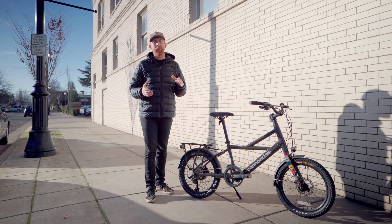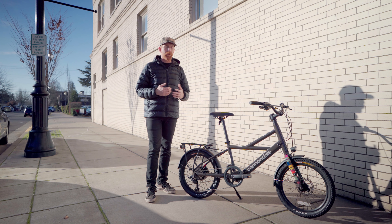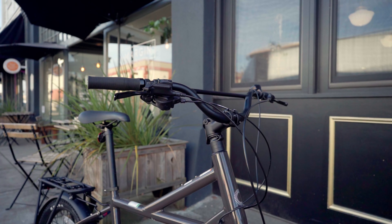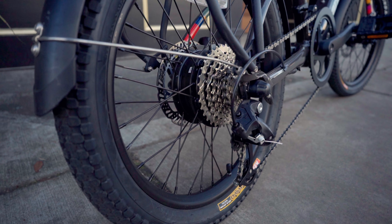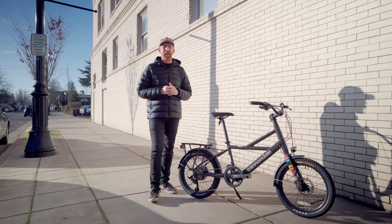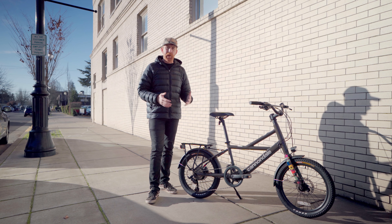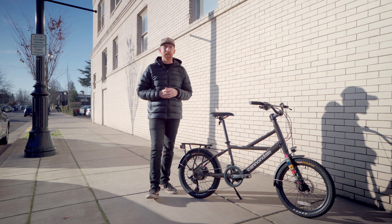There are some similarities between the Compact Neo and the Adventure All-Road Neo we had on test earlier this year — specifically the Microshift drivetrain and the Tektro brakes. These are Tektro hydraulic disc brakes with a Microshift 8-speed drivetrain. For most city and urban environments, 8 speeds is more than enough, and the wide ratio 8-speed really helps you get up those hills.